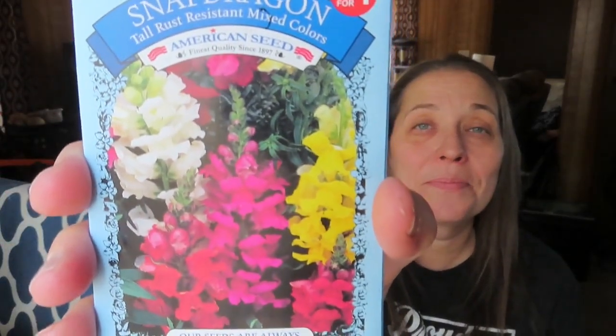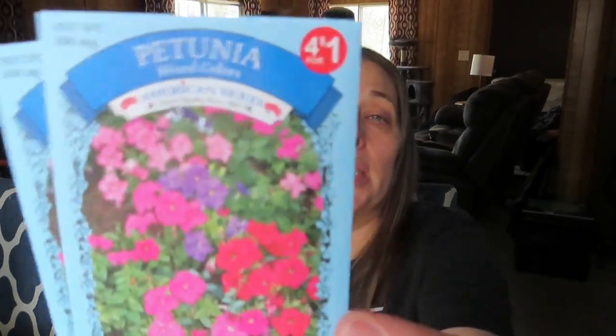I also got some cayenne pepper — cayenne pepper is very medicinal, so I thought it would be good to grow, at 25 cents you can't beat it. Then I got some snapdragons. My kids love snapdragons because they love to pinch them like a little dragon opening its mouth — it's the cutest thing. I got two packages and I hear they're deer resistant, so I have a bed I'd like to put them in. Then I got two packages of mixed color petunias just to go in some hanging baskets. That is it for the Dollar Tree seeds.